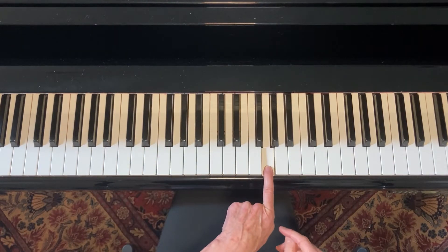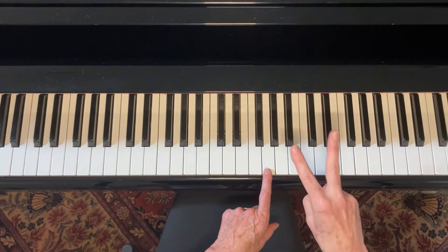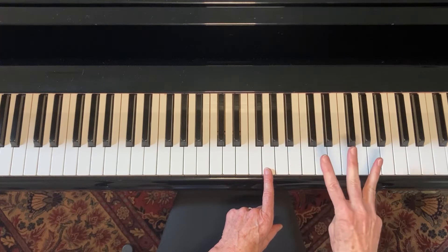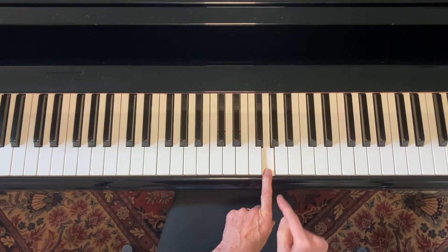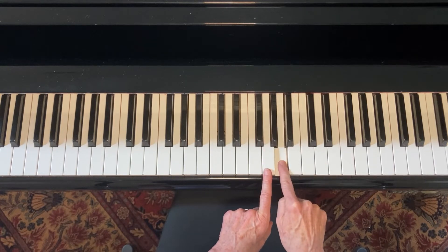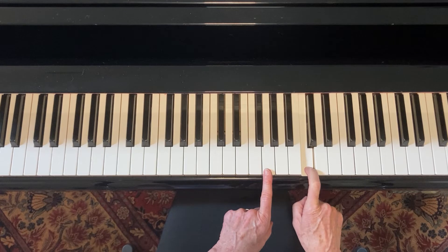Let's pick G and find its major scale. The formula is two whole steps and a half step, three whole steps and a half step. So here we go — here's the G. Take a whole step, another whole step, half step, whole, whole, whole.